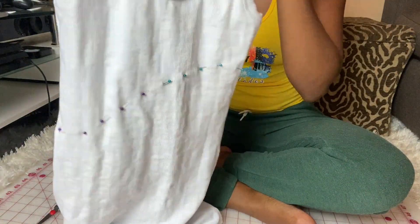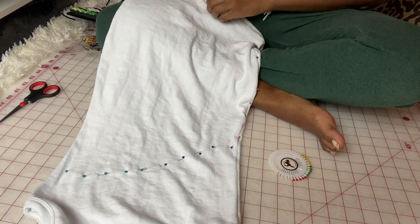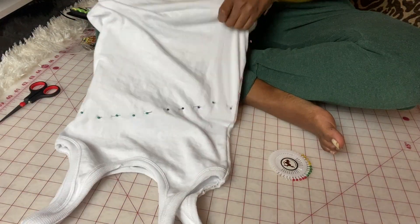Now that I've put in all the pins, we're gonna get ready to cut the dress. So I am going to put the cardboard into the dress so I don't cut the other side of the dress.